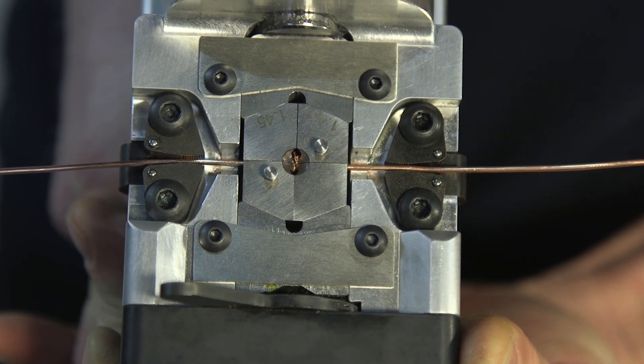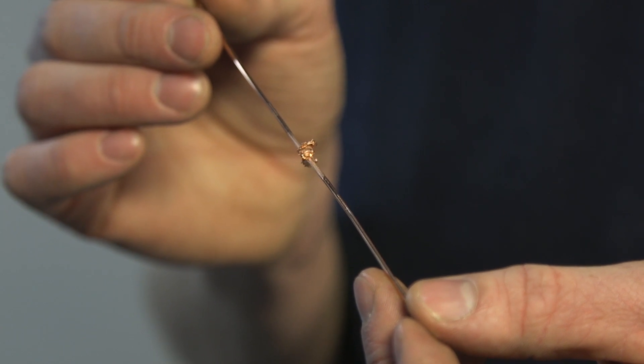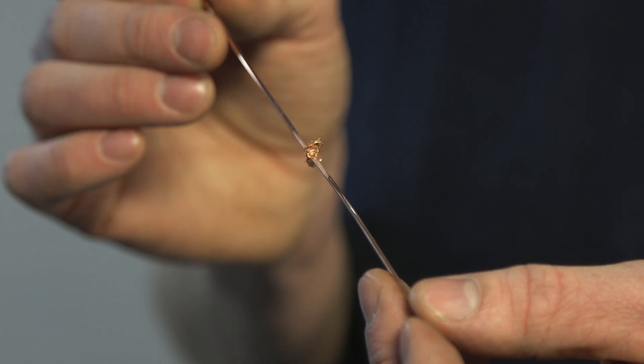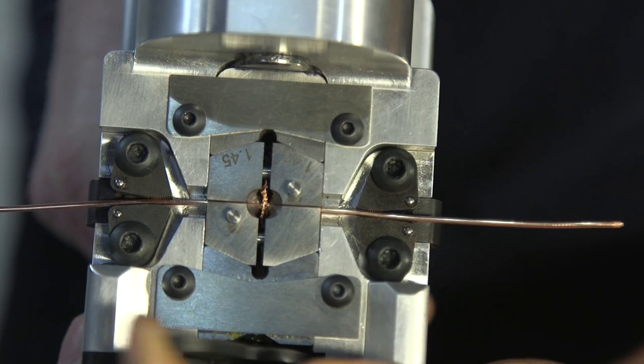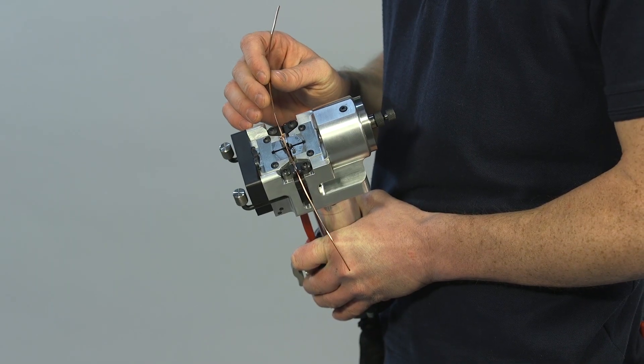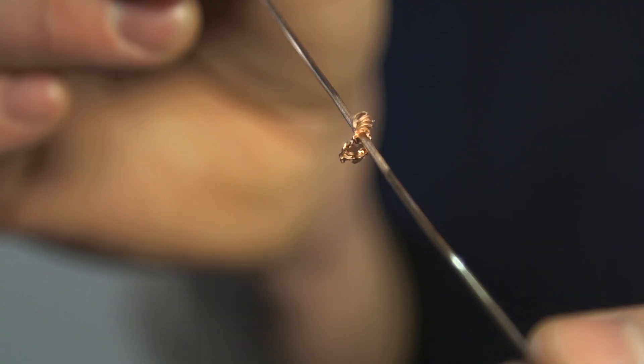The weld takes just a few seconds to complete, and is reliable, permanent and stronger than the parent material. To release the welded wire, the unloading lever is moved to the opposite side. Both the gates and the die will open wide, allowing the wire to be removed.